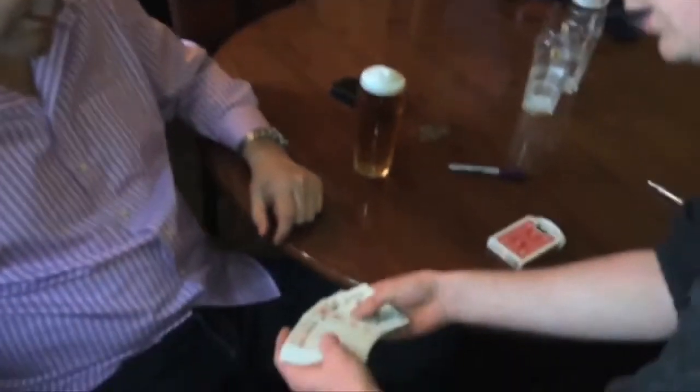You can perform card to wallet any time, any place, and have it look completely natural. Any time you like, touch any card at all.